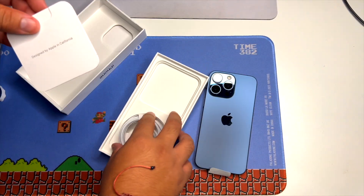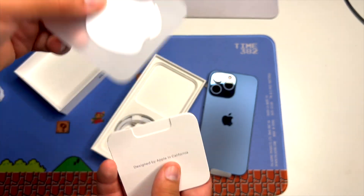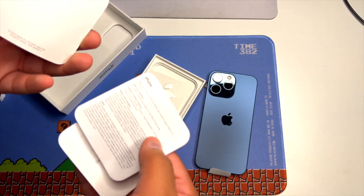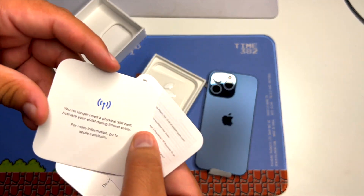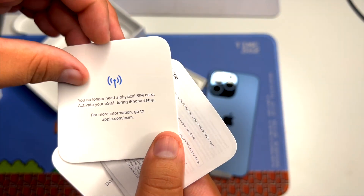We have our Apple documentation with our single Apple sticker. This kind of bothered me — I kind of used to like getting two. And it says you no longer need a physical SIM card to activate your iPhone.